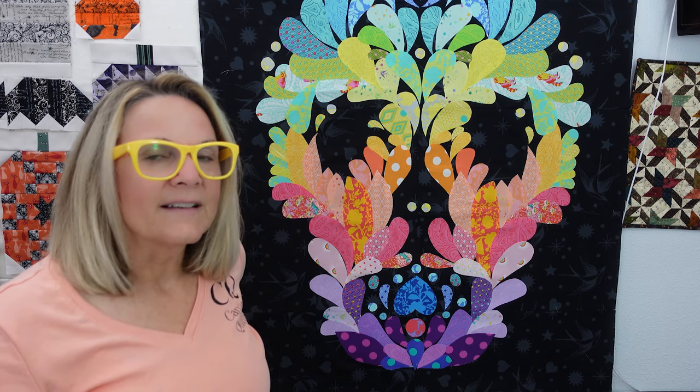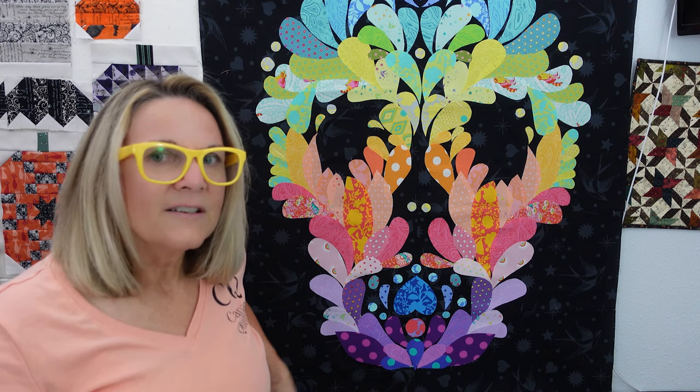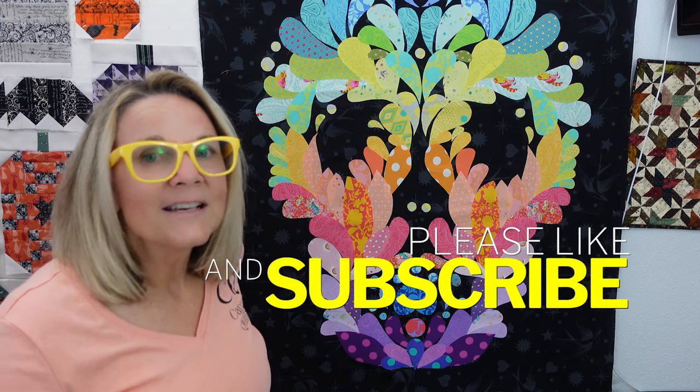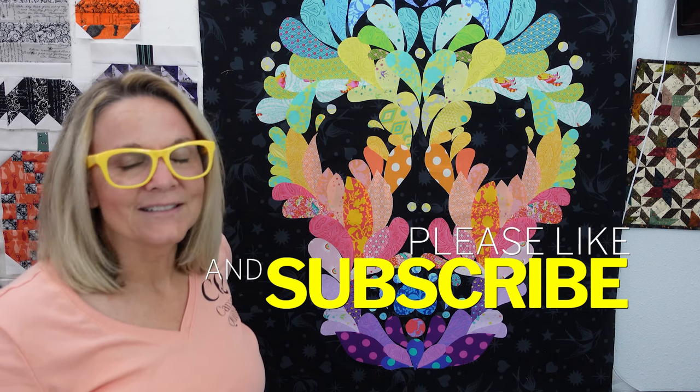I love Tula Pink fabrics so this was perfect for me. I started this at the end of December last year and I've just kind of pulled it out for a little bit then put it away for a long time, then just pulled it out again and finished it. A lot of this video is about how I organized my scraps and fabrics to get this beautiful end result. Hit the subscribe button and notification bell for stuff like this and other fun content — quilt alongs, box openings, and more.